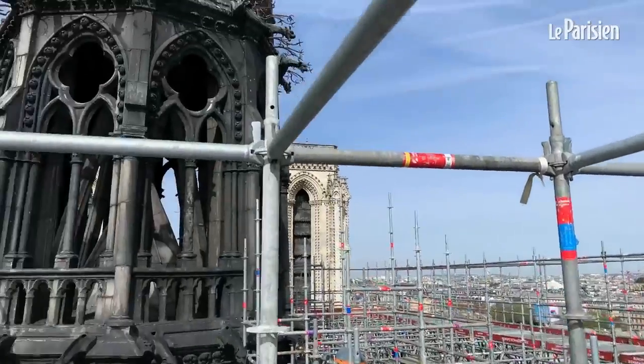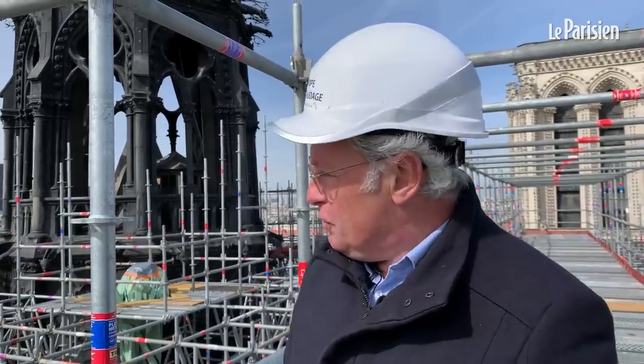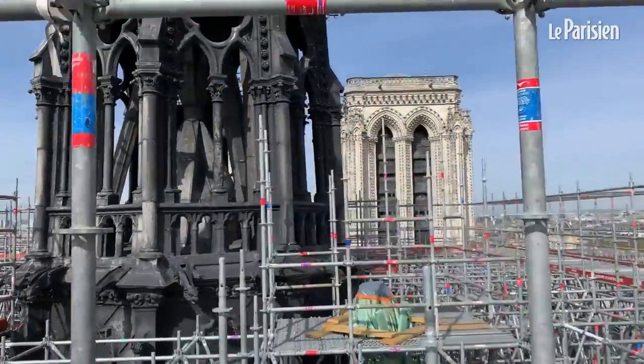La flèche est noire sur cette face-là et plus grise de l'autre côté, une question d'orientation par rapport aux intempéries. En 1937, lors de la restauration, ils ont dû appliquer un produit pour protéger le plomb qui a peut-être eu une réaction chimique et l'a noirci. On sait comment Viollet-le-Duc avait rendu sa flèche grâce à des photos : la couverture était en plomb gris, et les statues, aujourd'hui vertes, étaient à l'origine en cuivre brun, ressemblant à du bronze.